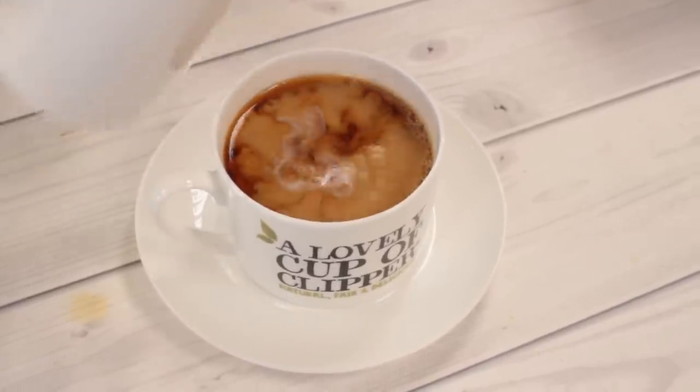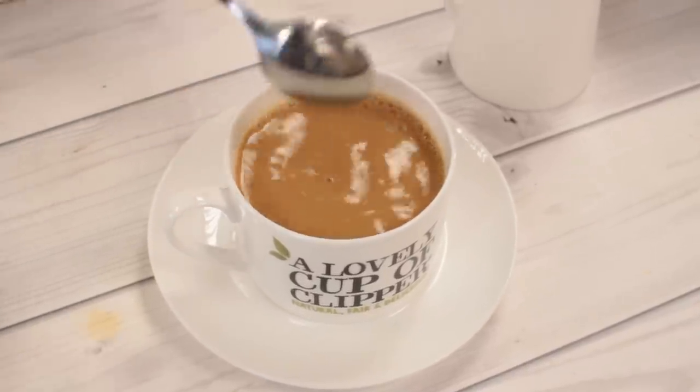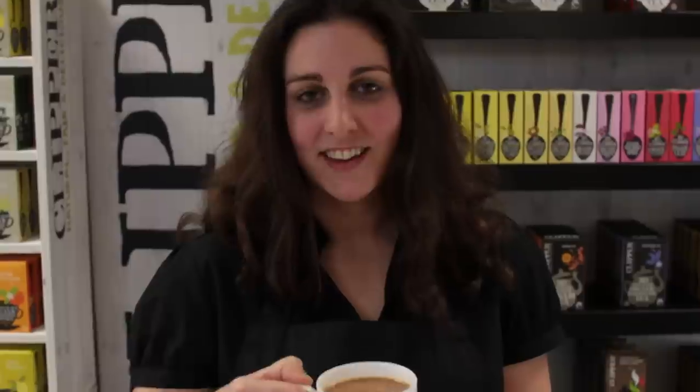Pour a little bit in, have a look and see if we're happy with the colour, give it a quick stir. Happy with that — looks like my perfect cup of tea. So this is my perfect cup of Clipper Assam tea. Give it a go and see if you like it. Tastes good to me. Enjoy!